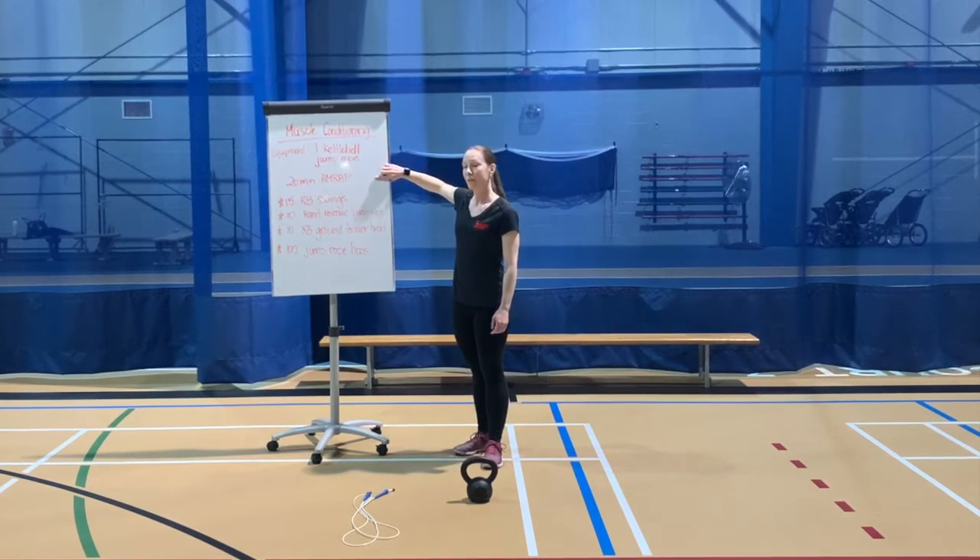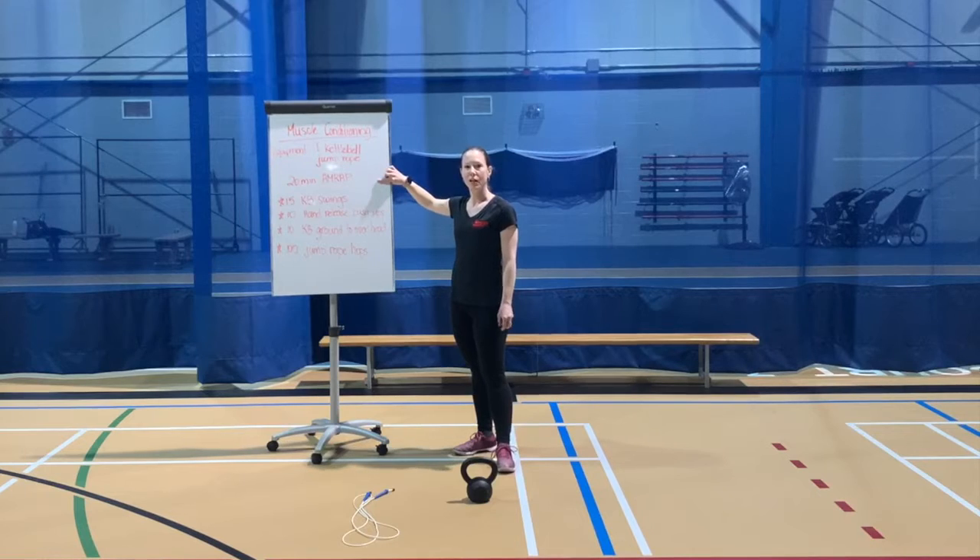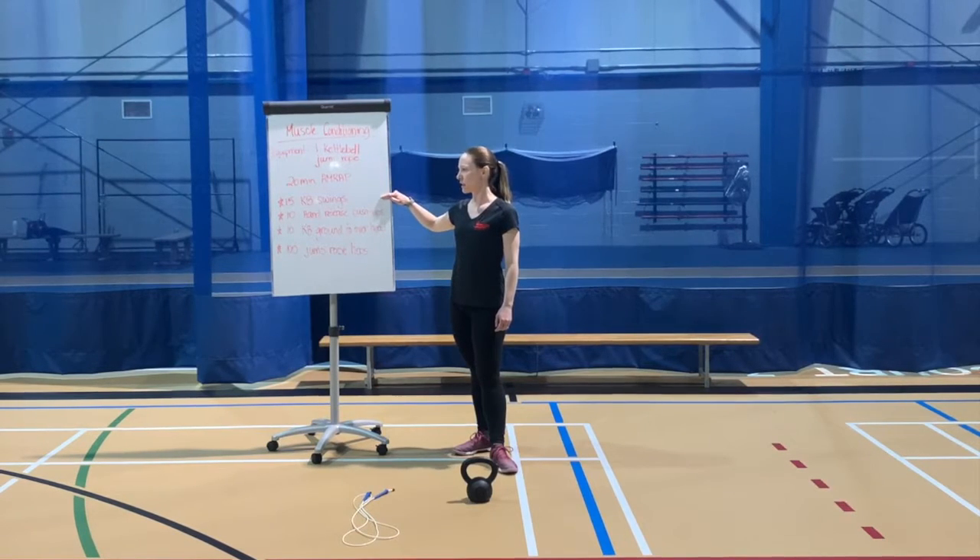So, 20-minute AMRAP today, which means you're going to set a timer for 20 minutes and cycle through the following exercises for those full 20 minutes. First exercise: kettlebell swings, you're going to perform 15. Hand release push-ups, you're going to do 10. Kettlebell ground to overhead, you're going to do 10. Then pick up that jump rope and do 100 skips, then cycle back up to those kettlebell swings.